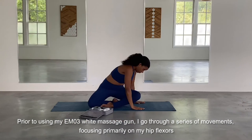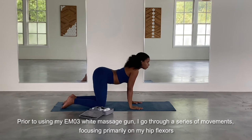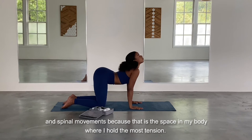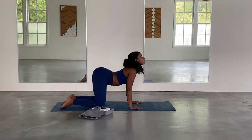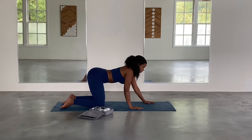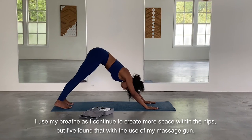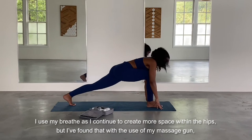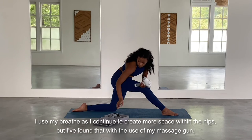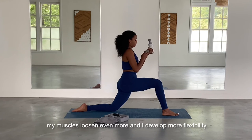Prior to using my massage gun, I go through a series of movements focusing primarily on the hips and spinal movements that allow me to create space where I hold the most tension. I use my breath as I continue to create more space within the hips and the spine, but I've found that with the use of my massage gun my muscles loosen even more and I develop more flexibility.